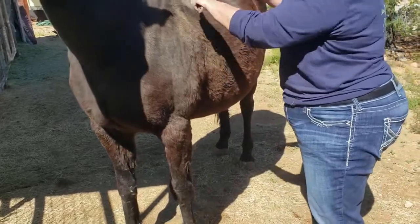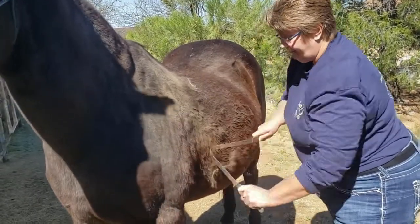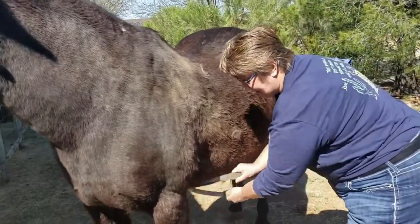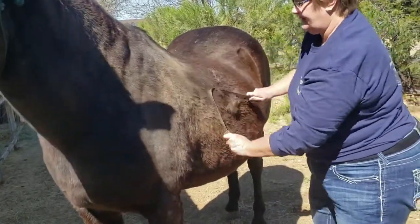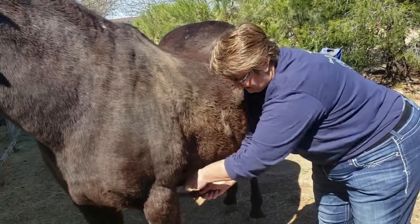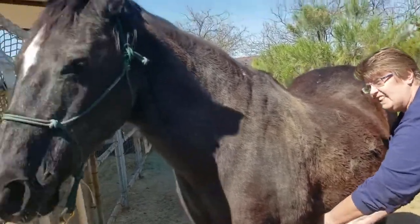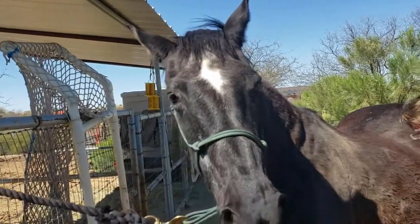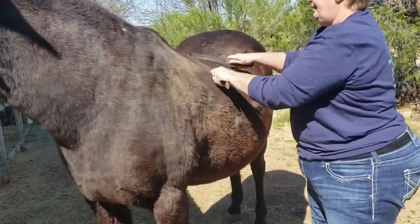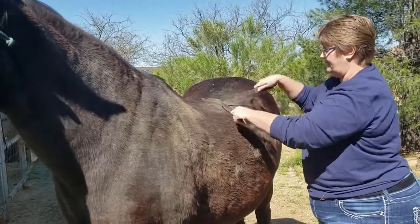As you go through, you're going in the direction of the hair, and gently — if they like it, you can go a little firmer. Some horses have different tolerances. Be careful as you go under the belly as well — you can go under the belly, but be gentle and watch your horse's ears. Always be in a safe place where you're close to the horse and watching what they're doing.